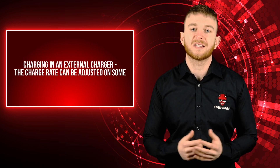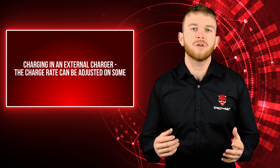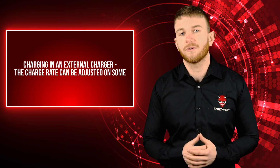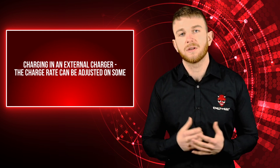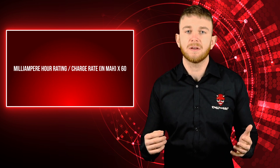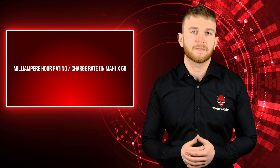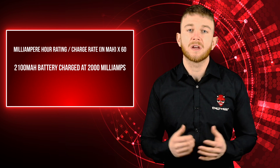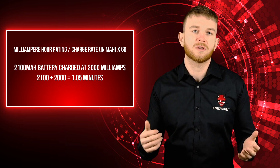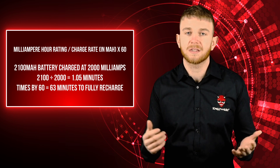If you're charging removable batteries in an external charger, the charge rate can be adjusted on some models — usually from 0.5 amps up to 2 amps. Using a simple calculation you can work out roughly how long your battery will take to charge: mAh rating of battery divided by charge rate in mA, then multiplied by 60. For example, for a 2100mAh battery charged at 2000mA, you calculate 2100 ÷ 2000 = 1.05, then multiply by 60, giving you approximately 63 minutes to fully recharge.